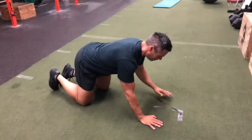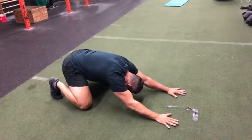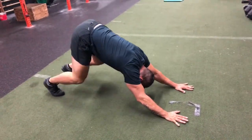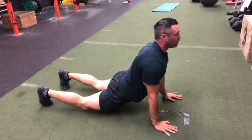Alright, so here's our mobility flip that we start every workout with. This is called a wave unload.